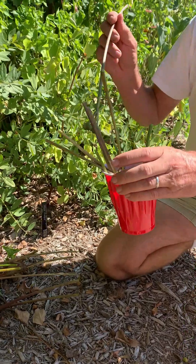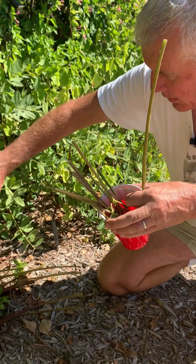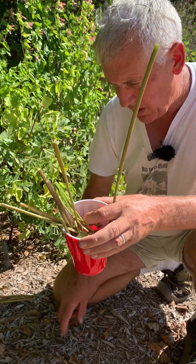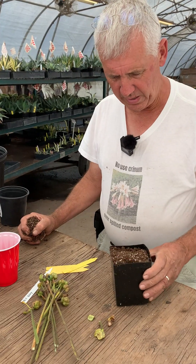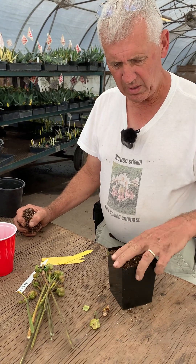The greener the pods are, the more stem you want to get to keep feeding energy down there. Lycoris — not all plants, but Lycoris and most things in the Amaryllis family — they'll just continue to ripen for you. So we've got our Lycoris seed ready to go and we've got our potting mix put in here.